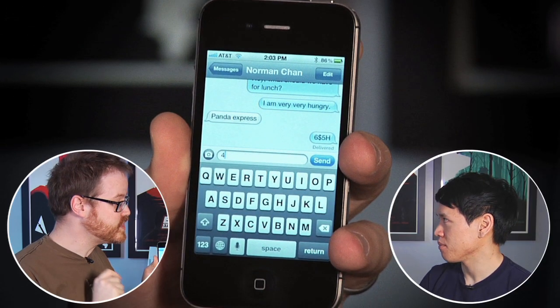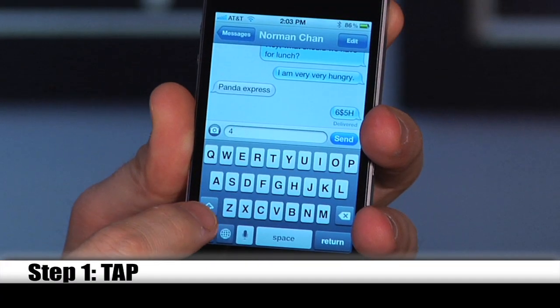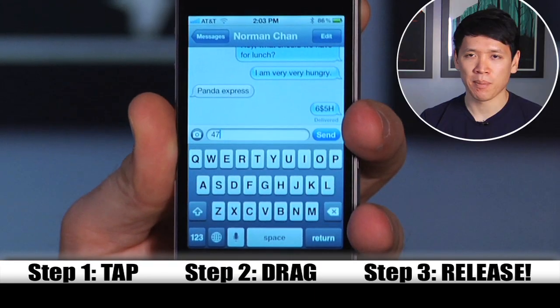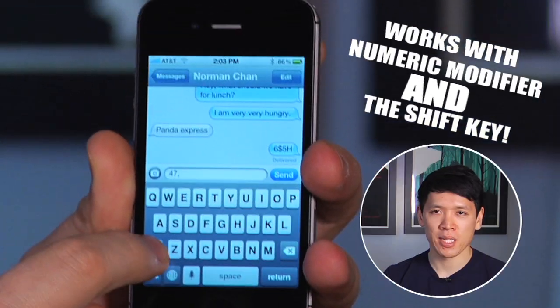Simple enough. There's a much faster, more efficient way to do this. I call it tap and drag. First, you tap the modifier key, drag your finger up to the letter or number you want, and then release. Simple enough. It goes back to the default keyboard without the extra two taps. It's much, much faster, and it works with both the numeric modifier as well as the shift key.